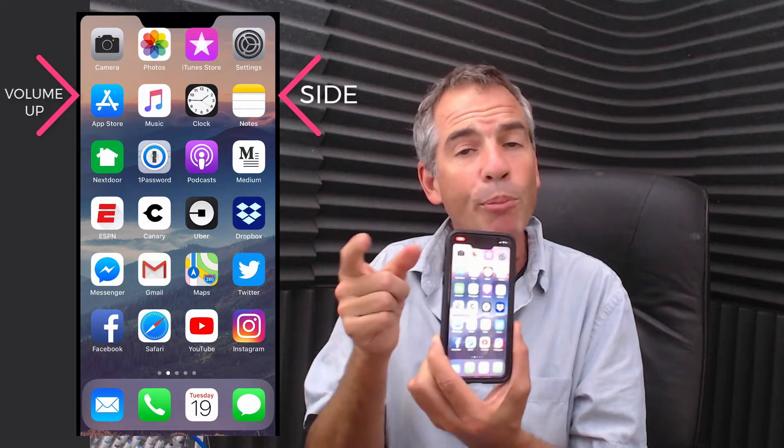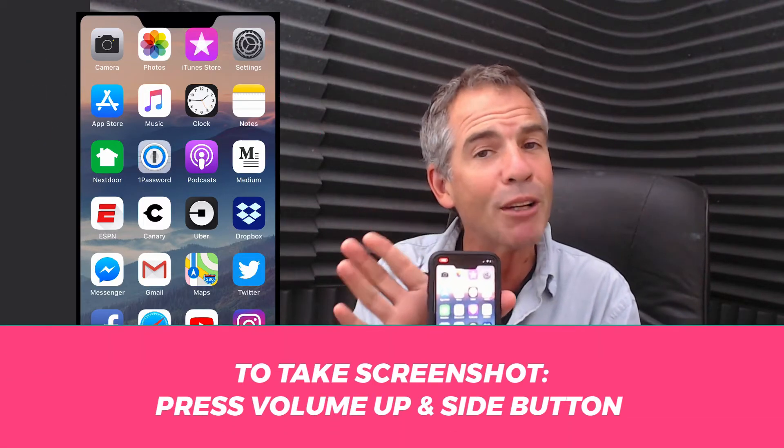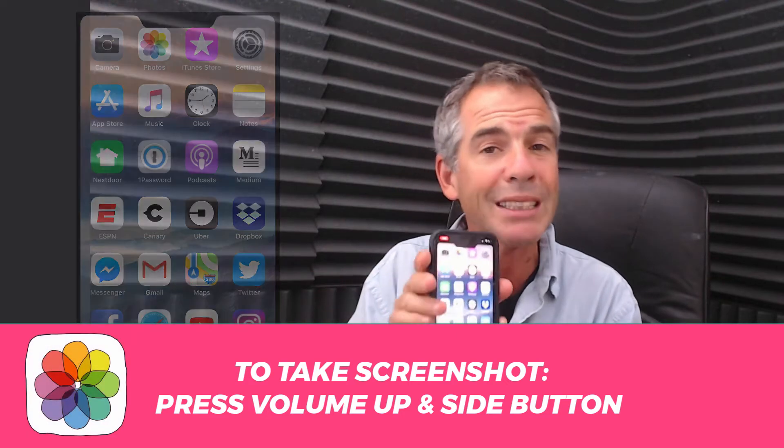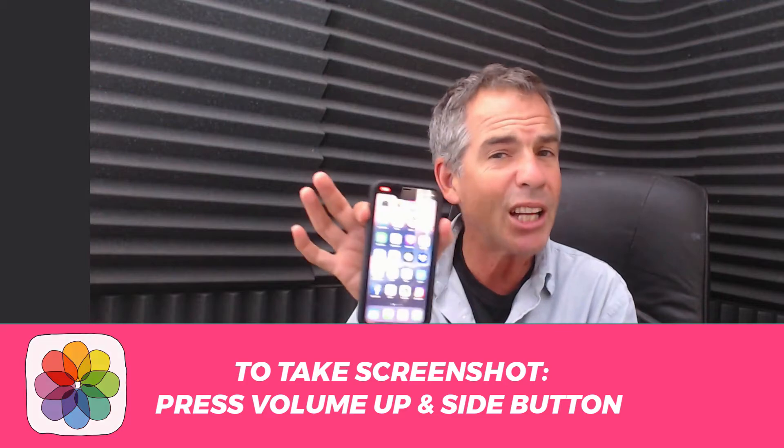You can press the two together, or press the volume up first and then the side button. Do not press the side button first and then the volume up or you'll get Siri. Trust me, you're going to do that a bunch. The easiest way is to press them together.